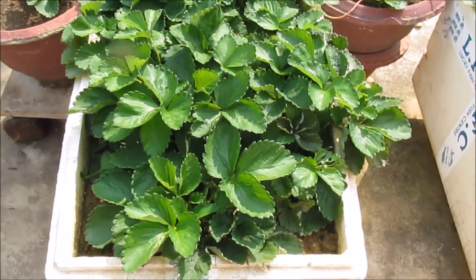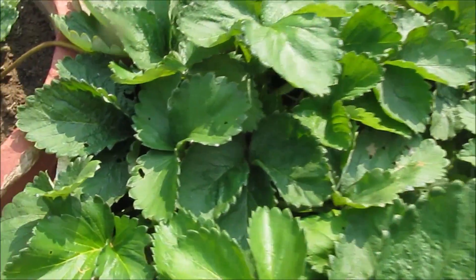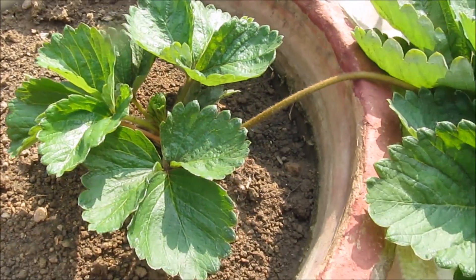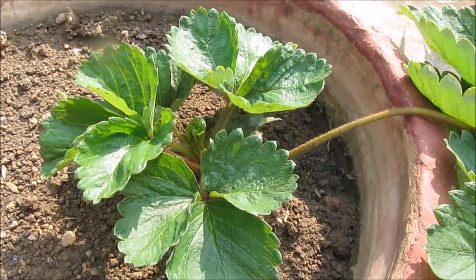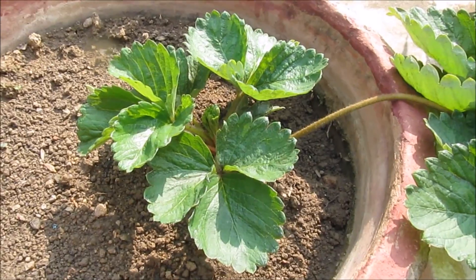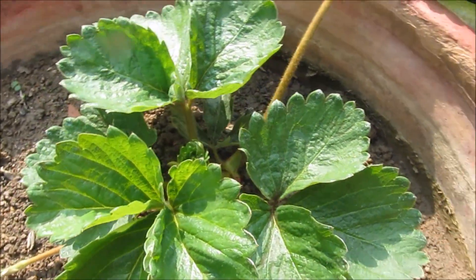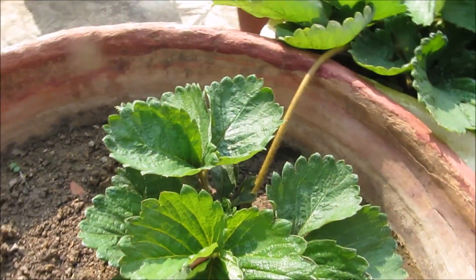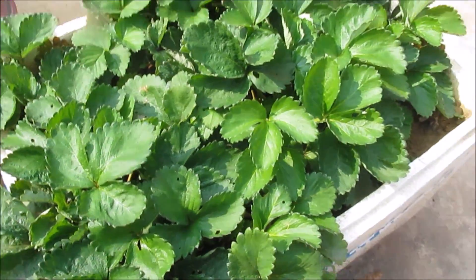I usually wait for two to three pairs of leaves, and that's pretty much it. These plants have been growing independently for nearly three weeks, and it has developed its own root system. It is pretty much ready now to live its independent life, so we are going to cut down these runners connecting the new plant with the mother plant.